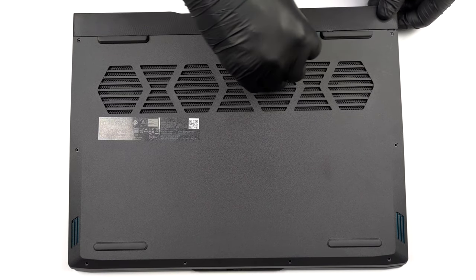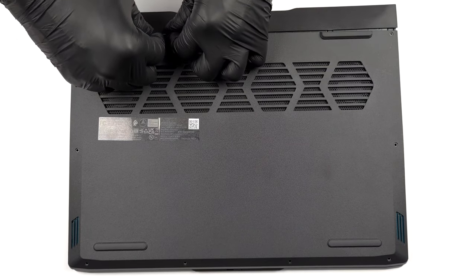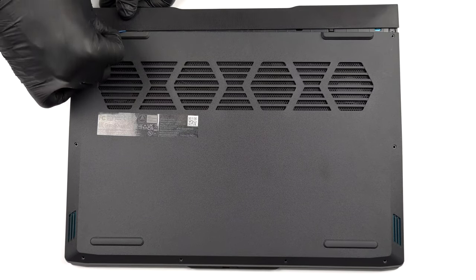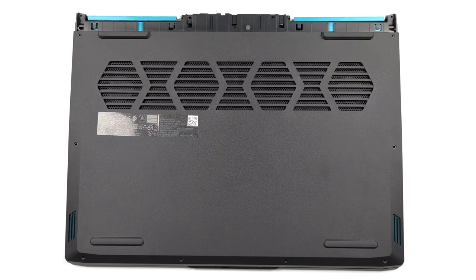Getting inside this laptop is a bit weird. First, you need to undo 4 Phillips head screws holding the plastic shroud. After that, undo all 8 Phillips head screws from the bottom panel and pry it with a plastic tool.